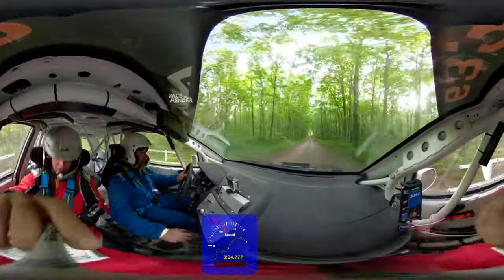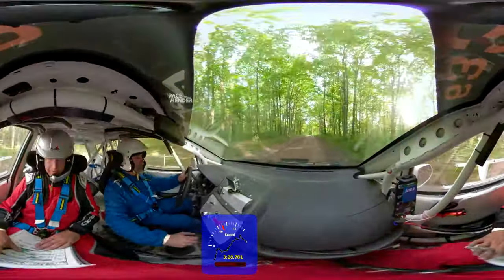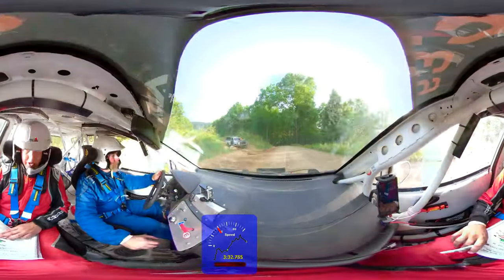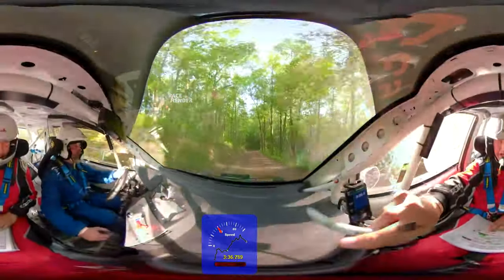Left five. That's a left five. There's a rock over crest. It's going to open. Don't cut tight. Left five. Open. There's a rock. There's a rock — it's going to tighten on you over crest. Right two. Close. Right two.